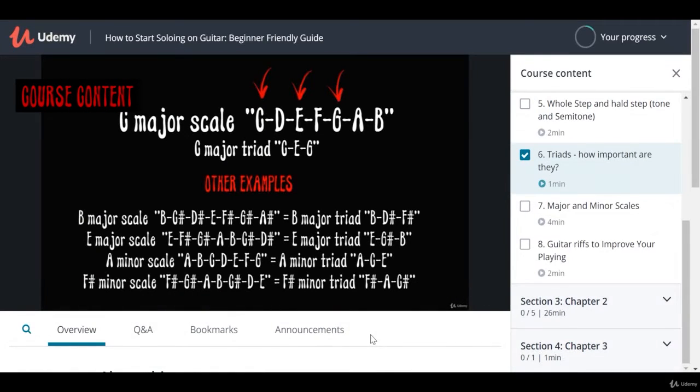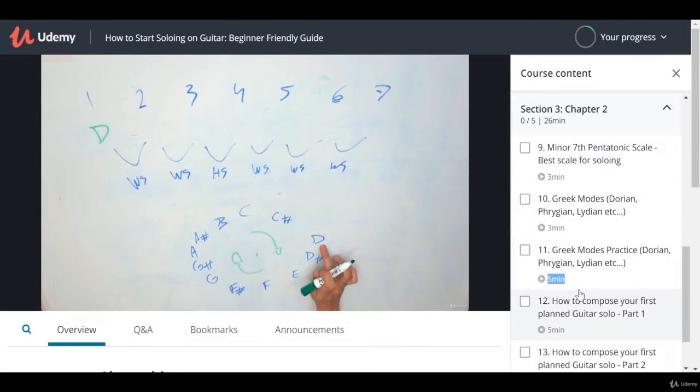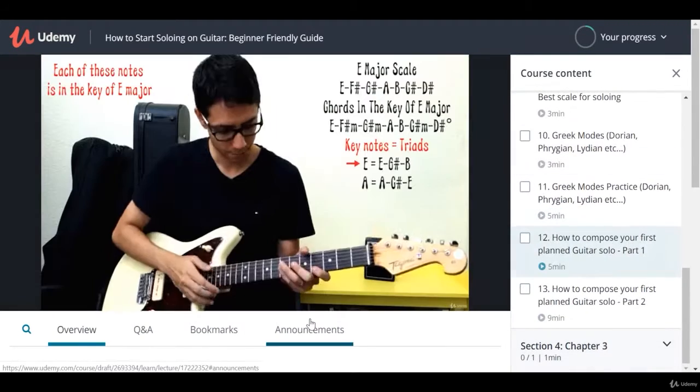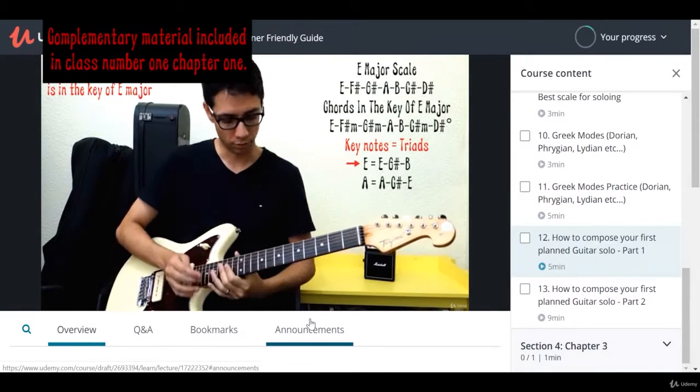You can learn at home from your computer, tablet, or your phone. All HD videos. You can see every part of the neck, detailed fretboard diagrams, and of course, tablature and chord boxes.